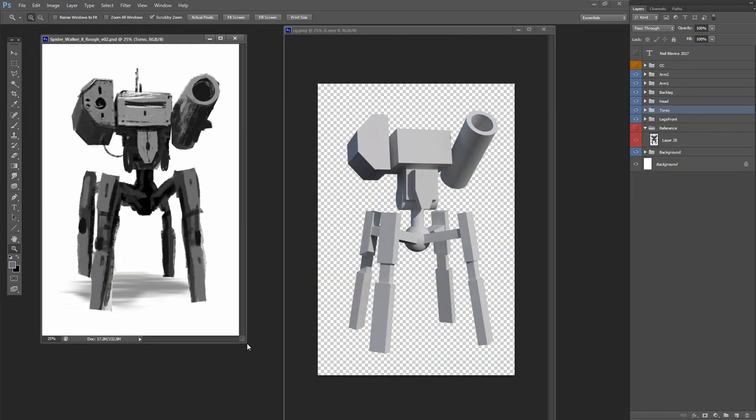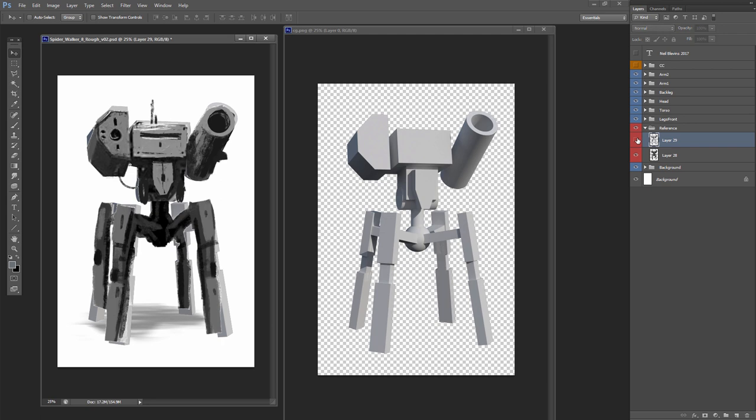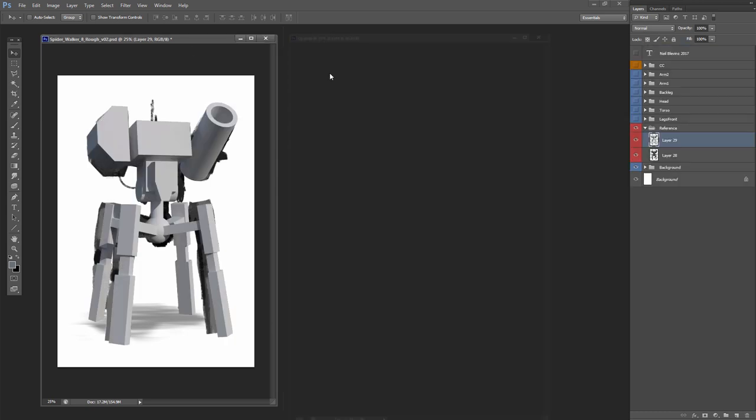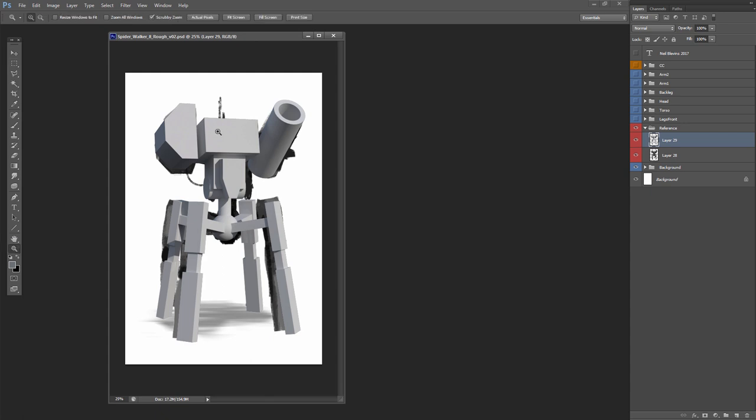So now I bring in the 3D model as a base layer that I'm going to start painting on top of. I drop it into the composite I had before — remember I broke out all the different pieces of the sketch into different parts — and now I'm going to start painting over top of this.